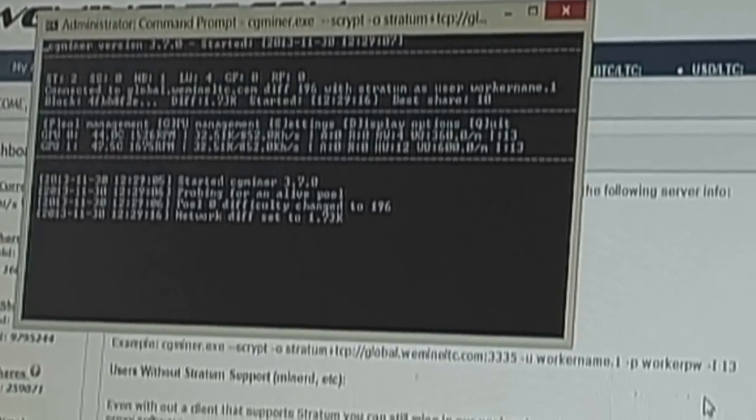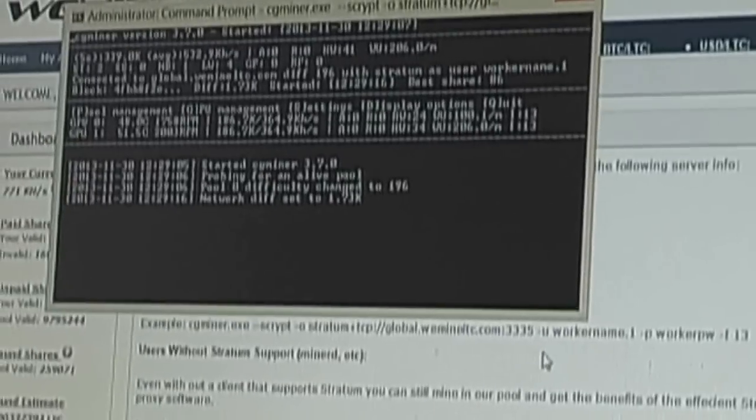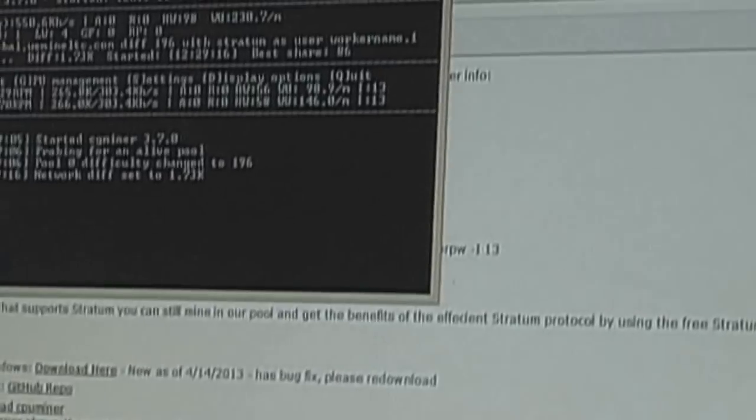It started with the default settings — the default worker name and password — so your hashing is going to the weminelitecoins.com default account. We need to change that. We go to Settings by pressing S. That brings up the option to write a config file, so we're going to write a config file. For the file name to write, we just hit Enter for the default. It wrote the config file, then press any other key to return.